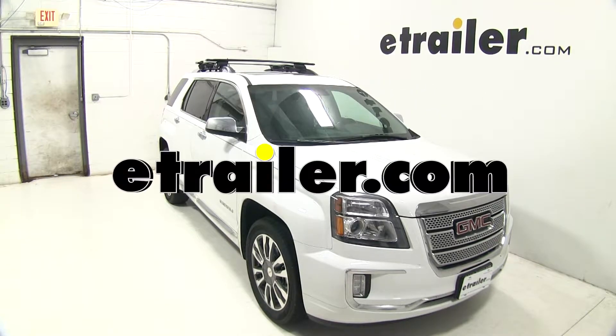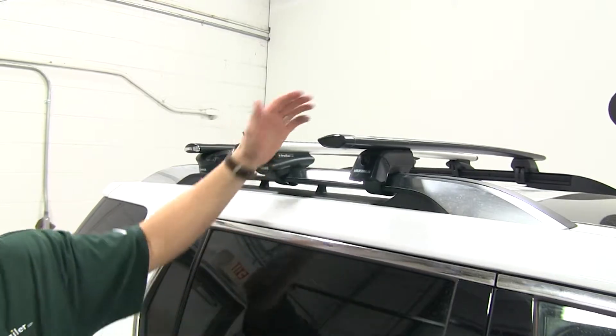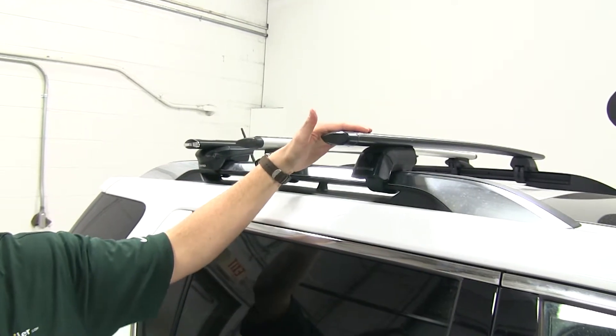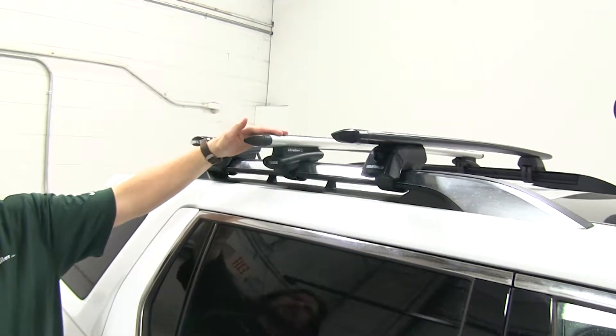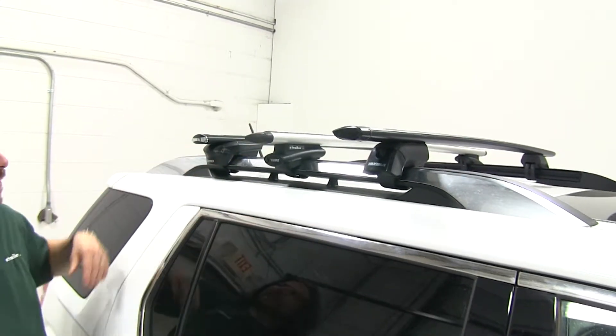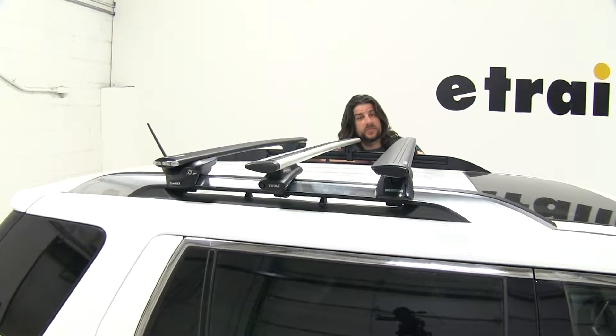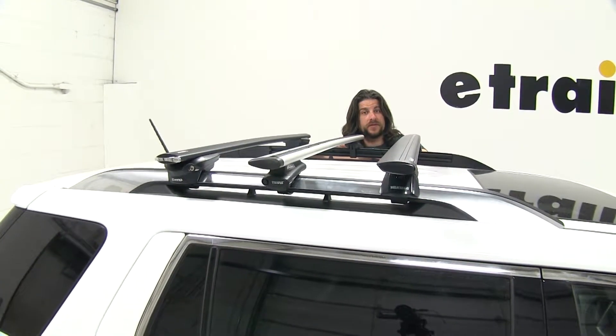Today on our 2015 GMC Terrain we're going to be taking a look at the best roof rack options available. The three roof rack systems we're going to be looking at are the Yakima Jetstream, the Thule AeroBlade, and the Inno Aero roof rack systems. While all three have their similarities, we're going to be focusing on their differences.